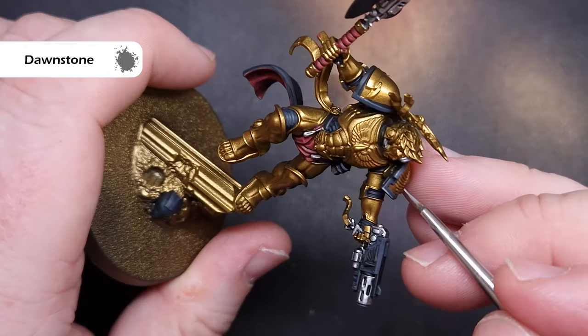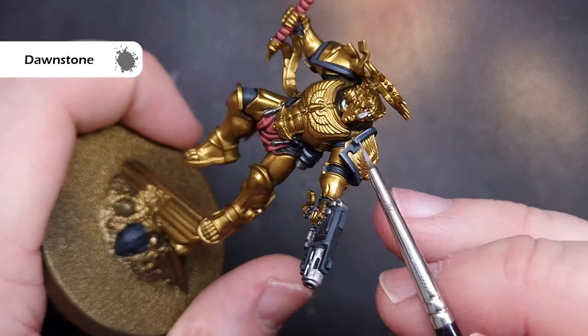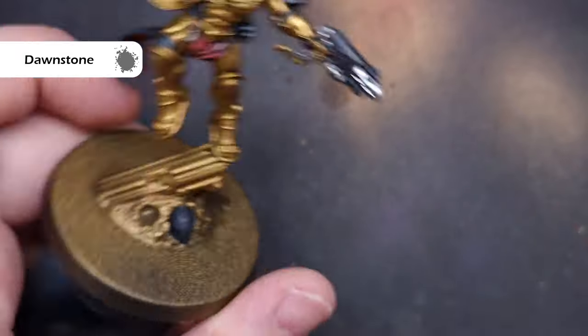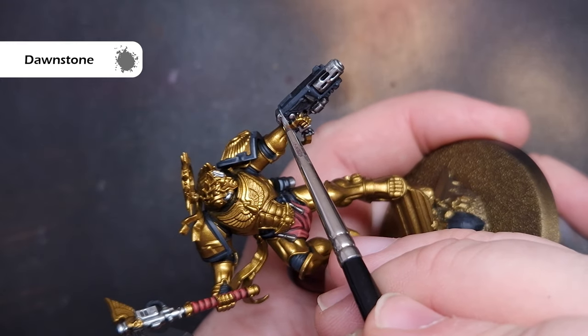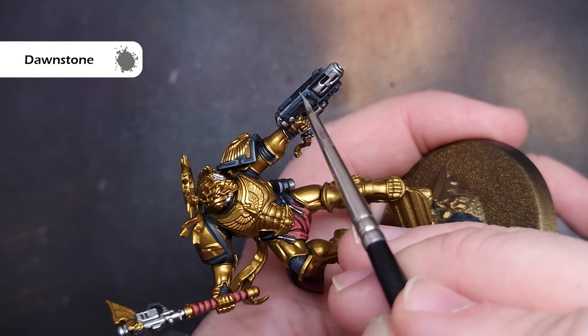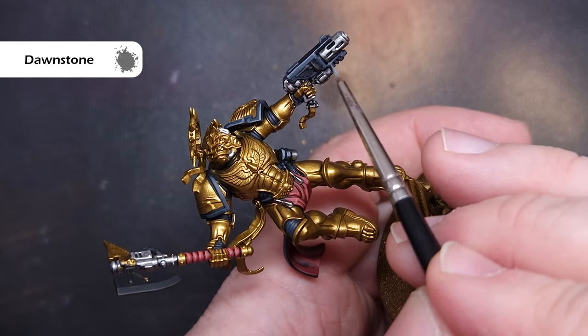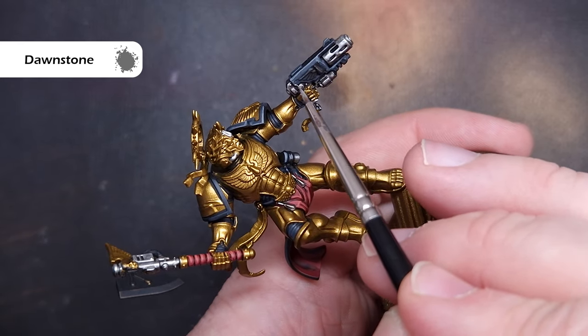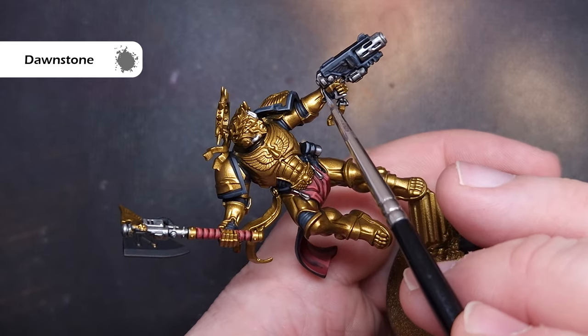To bump up that highlight a little more we'll take some Dawnstone. The whole point of this is to try and get it inside that Eshin Gray highlight from the previous step. Just take your time, make sure you haven't got too much on your brush and your brush has got a really fine point — this is where dry-lining it along those edges will really come into its own. If you make any mistakes or go too close to any studs or bolts, you can always add a little bit of Black Legion or Nuln Oil around those to add some shading back in.